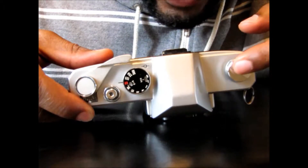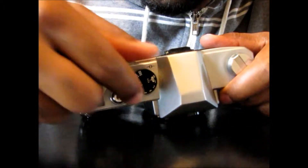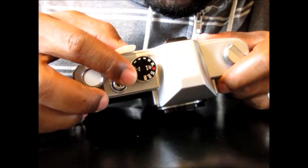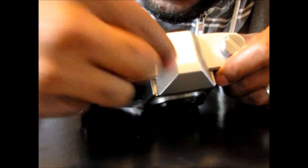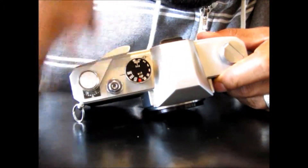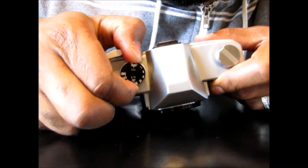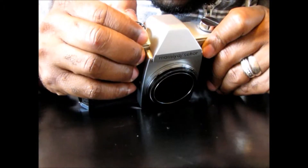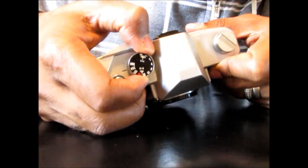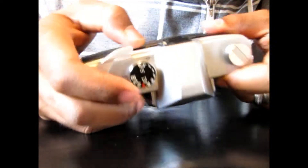On the top you have the dial for your shutter speed, all the way down to B bulb and all the way up to 500. You pull it out to change the type of film that you're shooting on. So if it's on 200, you pull it up a little bit and it will turn — I have it on 200 right now because I have 200 film in there.